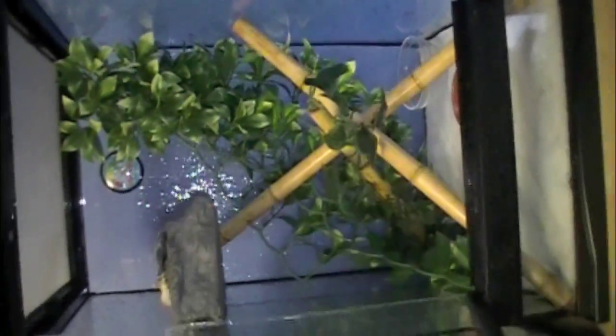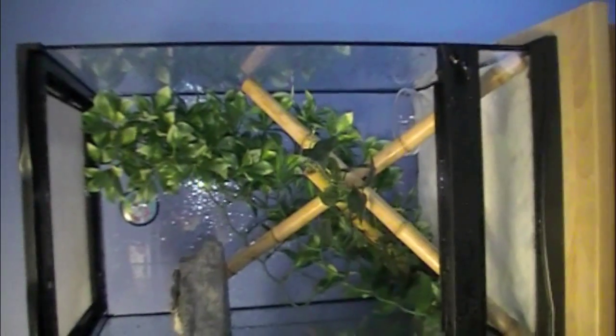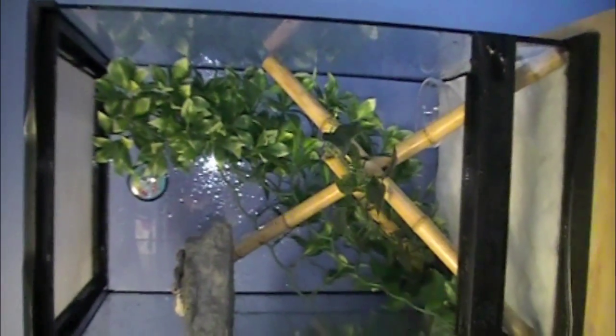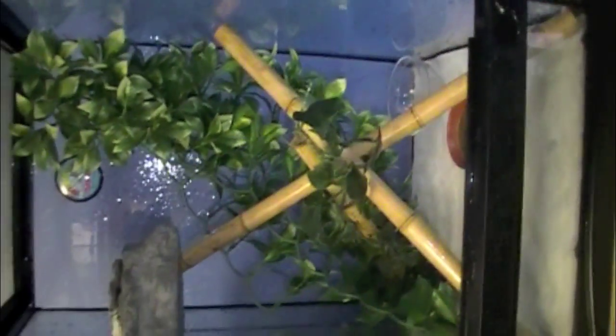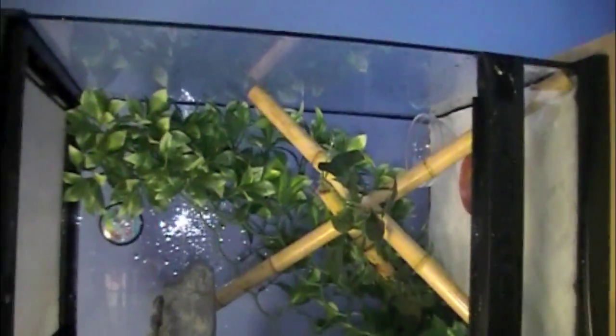Try not to over handle them. For cage size, for an adult crested gecko, I recommend a 12 by 12 by 18. When they're babies and really small, they can go in a 12 by 12 like this for a bit, and then I'll put them in the bigger tank. For misting, you want to mist once in the morning, once at night — just give it a nice soak. If you have a hygrometer in the back, try and keep it between 60 and 80.